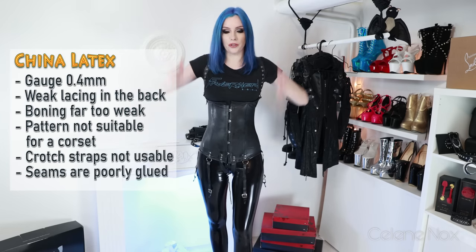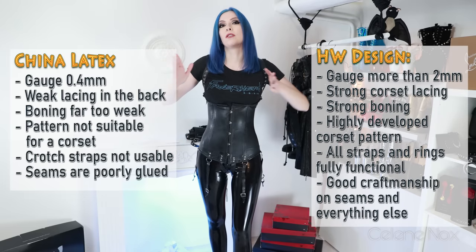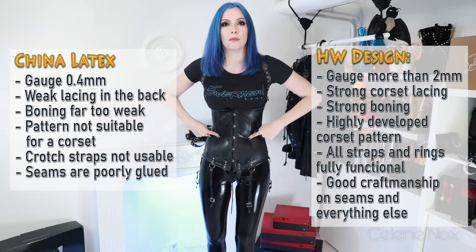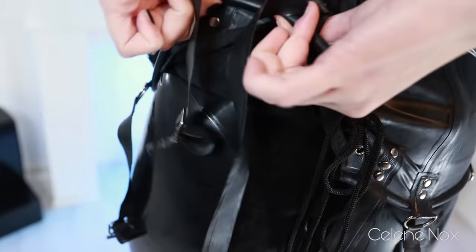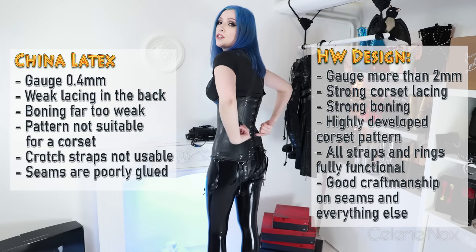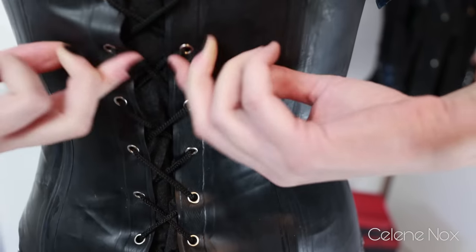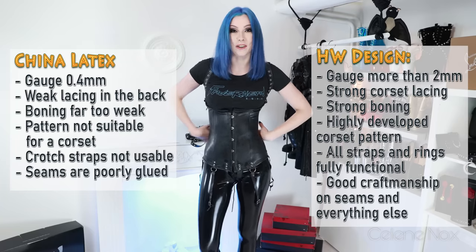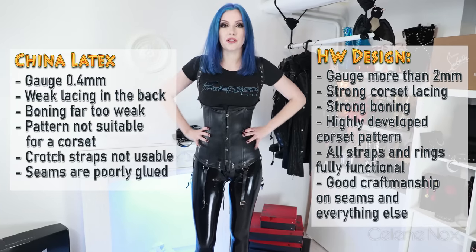This is the most critical error: just using a single sheet of thin latex. On top of that, the pattern is not really developed — compared to the HW Design one, this is just a square with no hourglass shape built in. We also have only really thin plastic boning — I can push the boning in here, which I shouldn't be able to do with a corset. There's no boning in the back either, so the lacing scrunches up. Overall, there is no figure-shaping effect and no classic corset restriction.